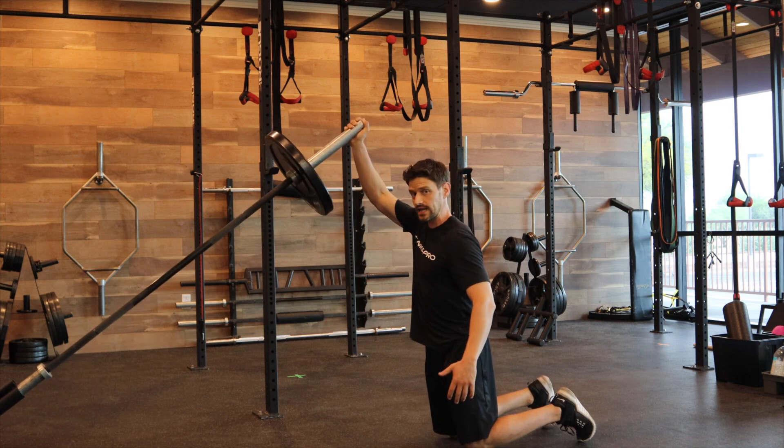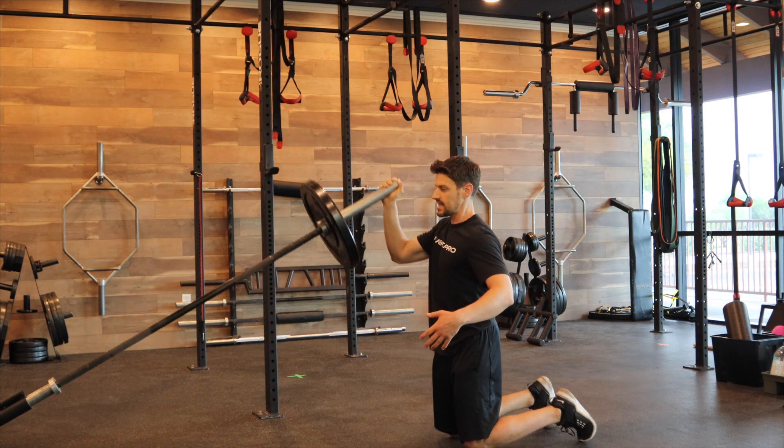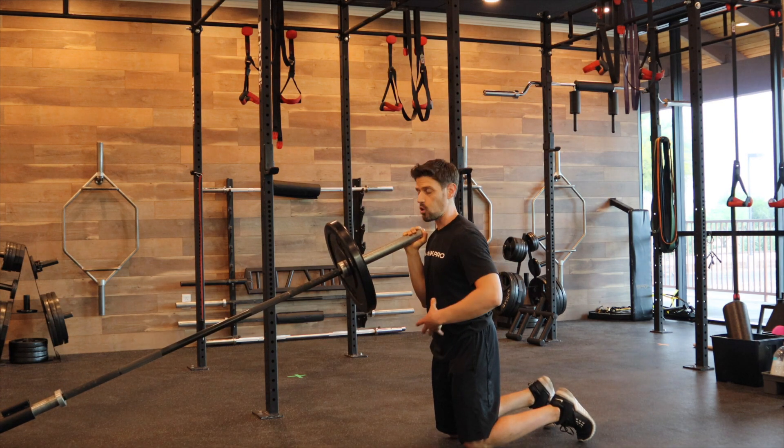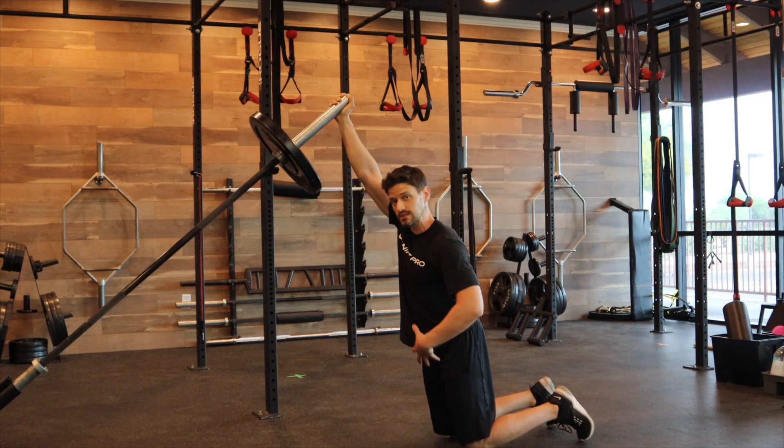It's really easy as you go overhead to hyperextend as we're pressing that bar through, but instead we want to use power through the core — exhale and notice how I'm leaning in under the bar, almost pushing my head down.